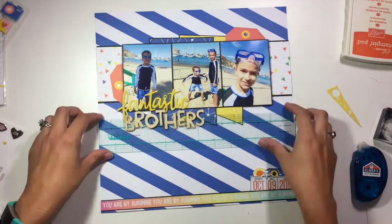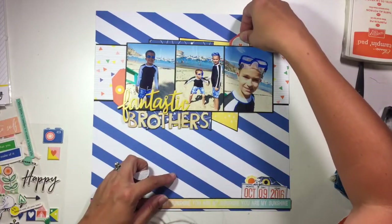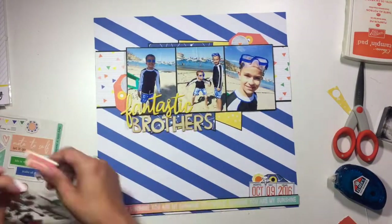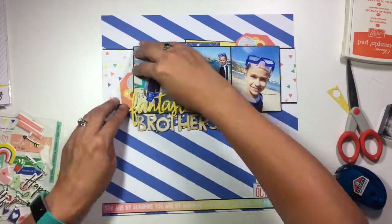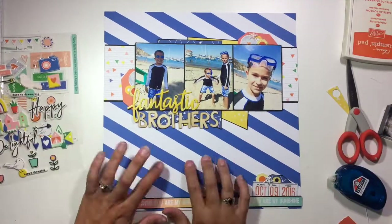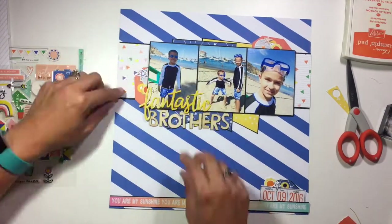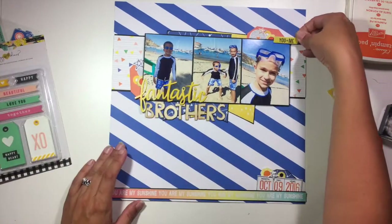I'm also using these Brothers wood veneer letters. These are from Thickers, and they're called Play — I believe they were part of the Cool Kid collection. The letters nestled together with the script and just fit together perfectly, fitting the space great for what I wanted with this title. Now I'm grabbing my Pinkfresh Studio Puffy stickers and Leatherette stickers to add some details to those two different embellishment clusters.